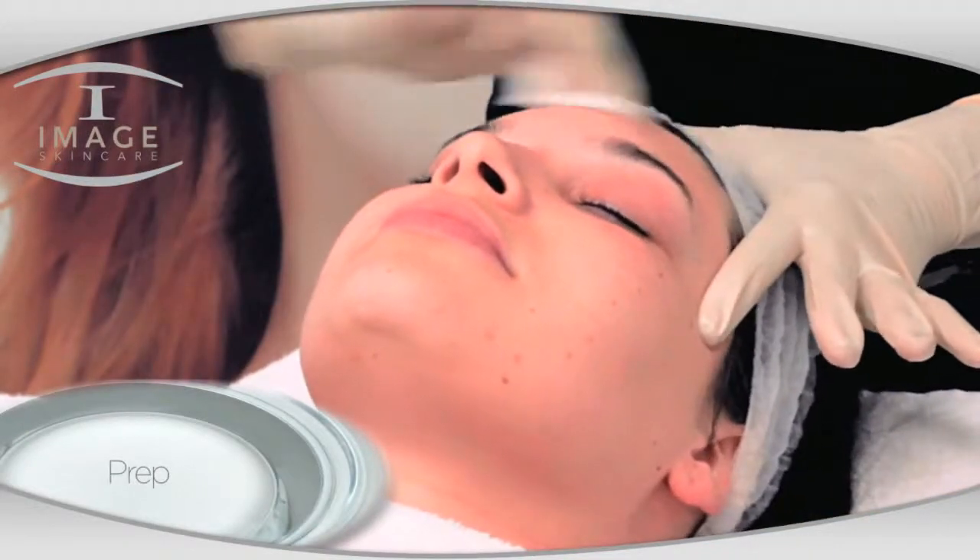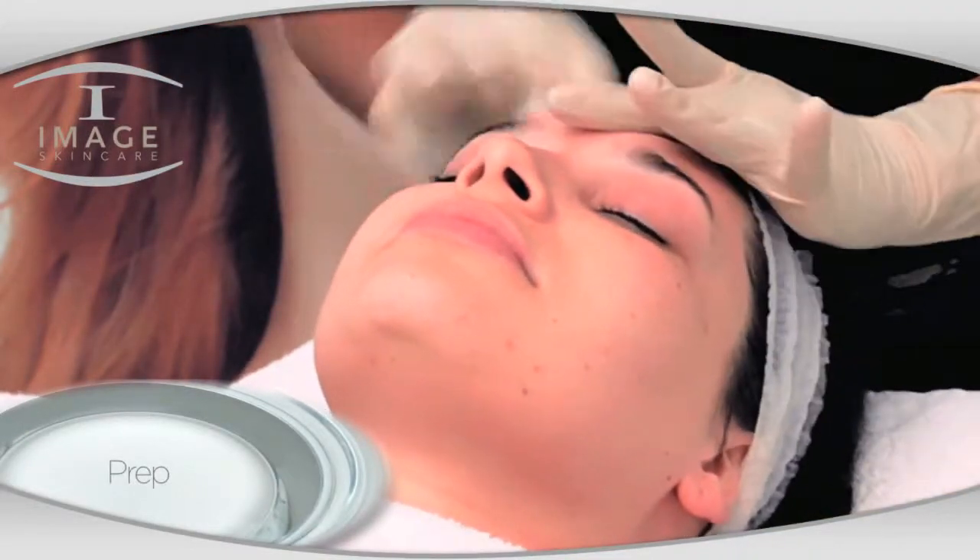Prep the skin with eye prep degreasing solution. This can be repeated up to three times.